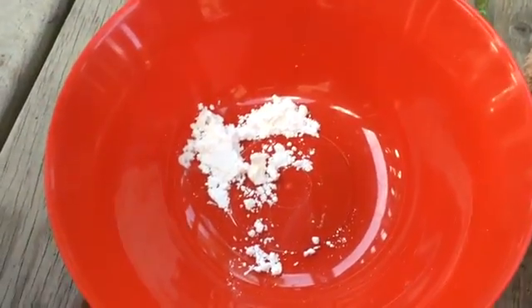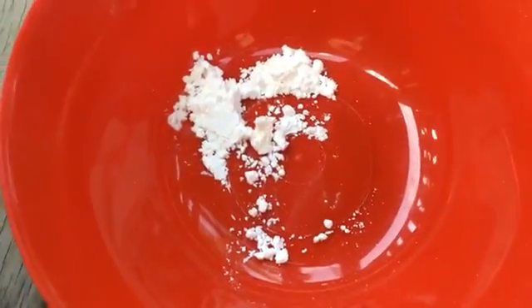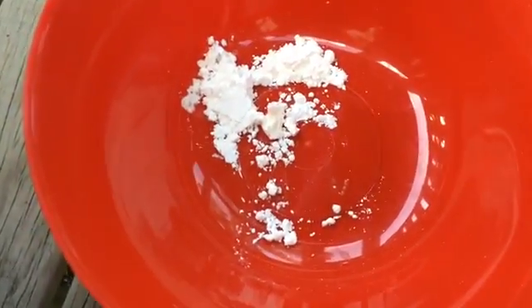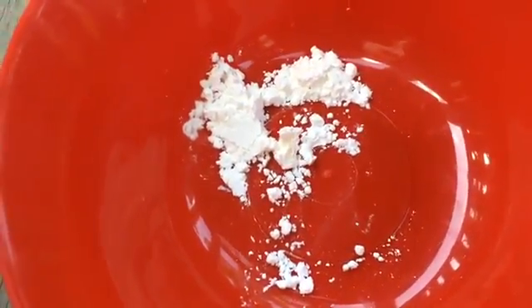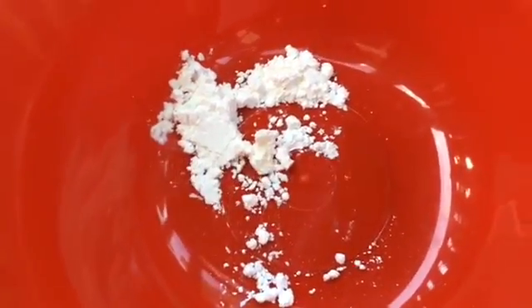Hello guys, welcome back to our channel! Today we're doing a DIY project which is kinetic sand. So let's get into the project. What we have here in the bowl is half a tablespoon of cornstarch.